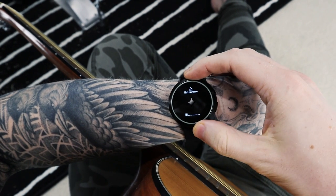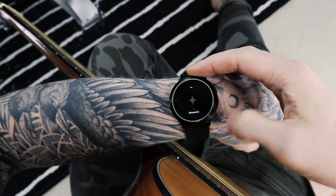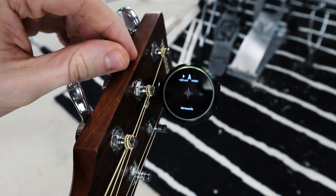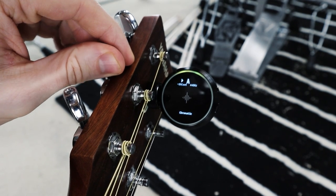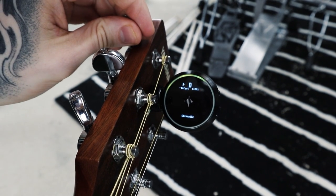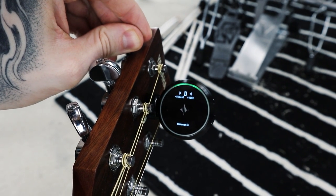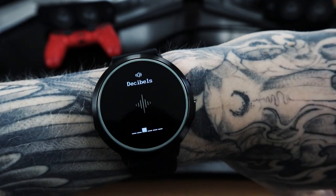Moving on to individual features — the metronome we've already covered. The next feature is the tuner. I attached it to the neck of one of my acoustic guitars and it worked — no problem. The core itself pops off the watch strap, you put it on the neck of the guitar, and you can tune. That was pretty cool, but does it justify buying a $450 smartwatch? I'm not sure.